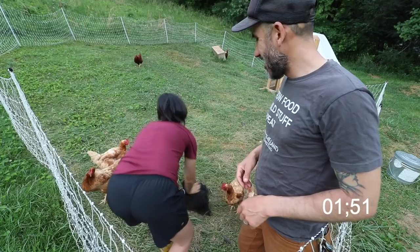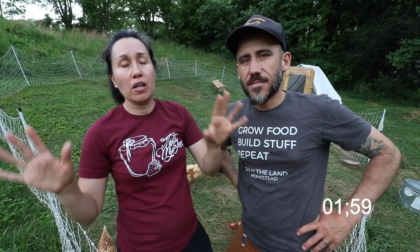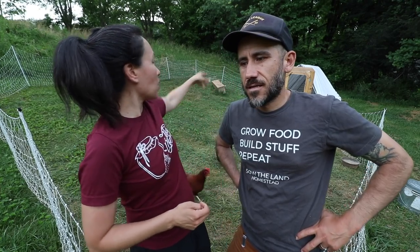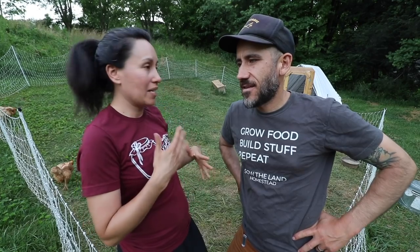They don't really need to fly away from predators, and that's why some people might not want to clip their chickens' wings — if they have free-ranging chickens that need to get away from predators quickly. Ours have their coop and a little hideout to get away from predators, and they're really fenced in and safe, so they don't really need to fly.